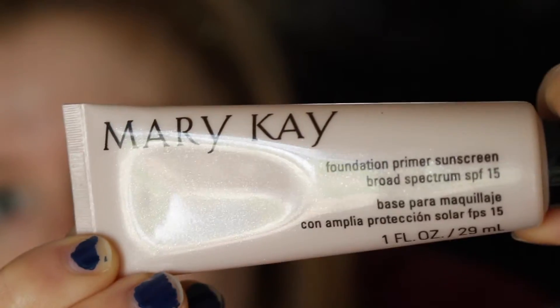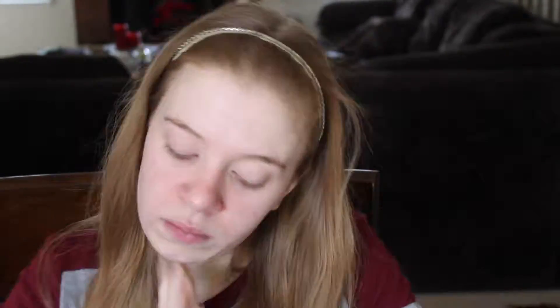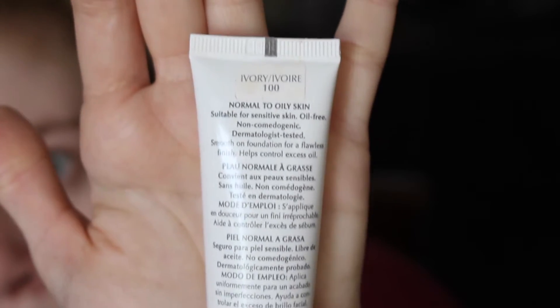So let's get started! Right here I'm taking Mary Kay's foundation primer — the cool thing is it has SPF 15 — and I'm going to apply that to my face and blend it all in. Then I'm taking Mary Kay's medium coverage foundation in Ivory 100, applying that to my hand, and then taking my beauty blender to blend it all in.